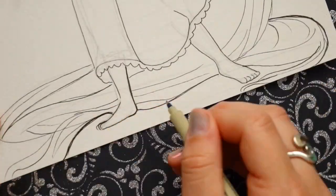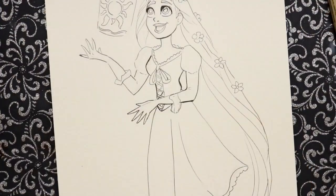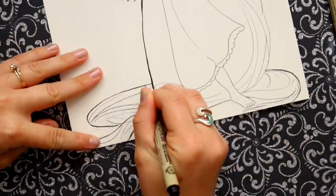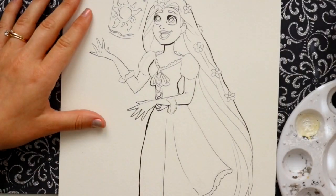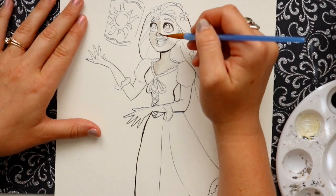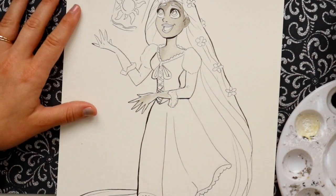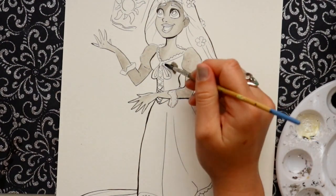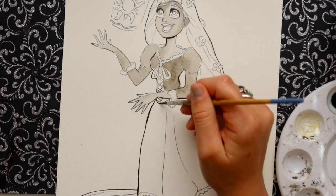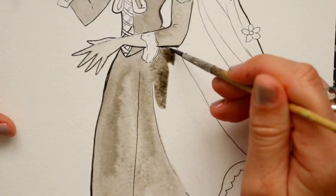I had been seeing a couple of people doing this where they have been drawing all these characters but using watercolor paper. They're still doing the same technique I have been doing, although it's a little bit different compared to what I've been doing in my sketchbook for Inktober at the beginning. Now I'm switching it up and using actual watercolor paper and still using ink as a form of watercolor.